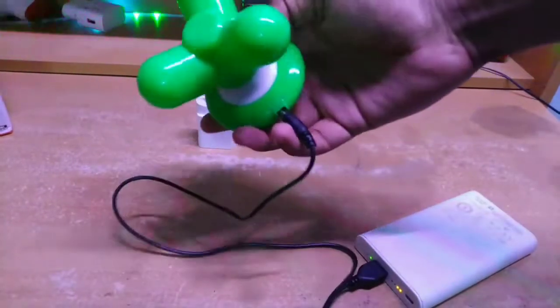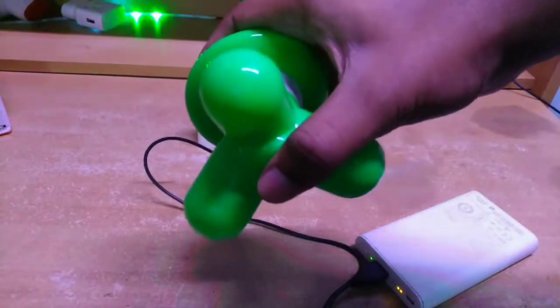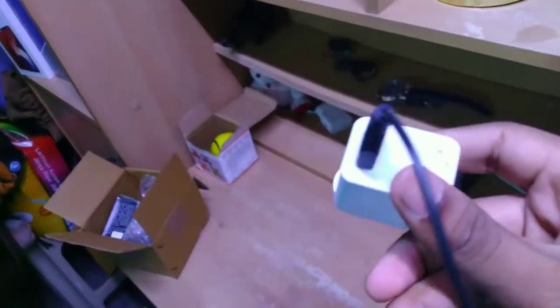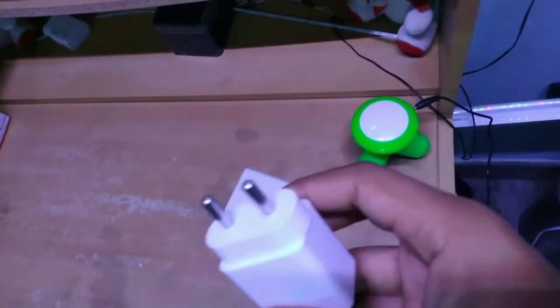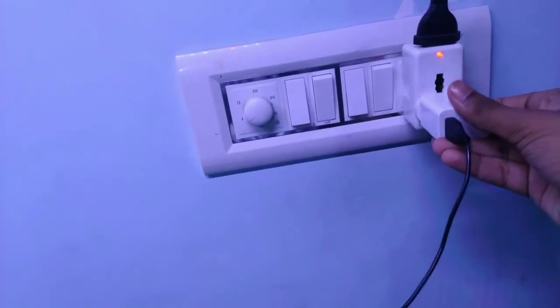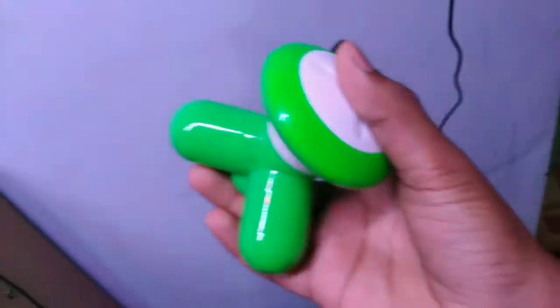You can press it to start it. If you use the second mode of power, you can use a 5W charger. You can use a USB cable to start it. You can load the different finger attachments when they come.